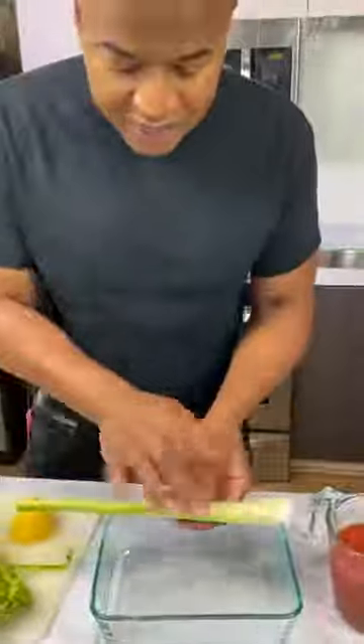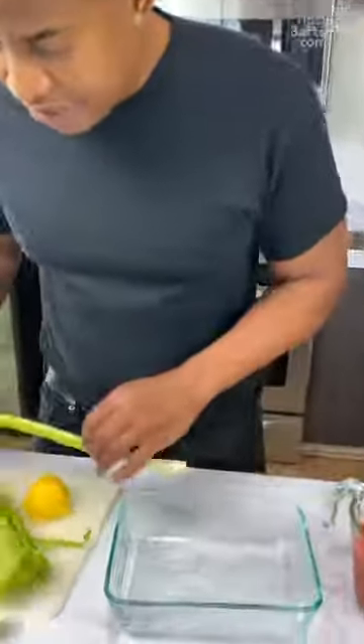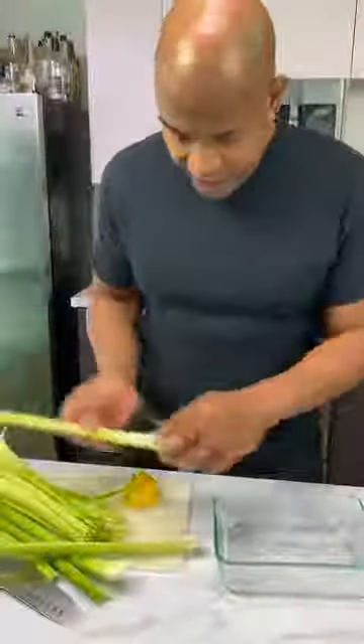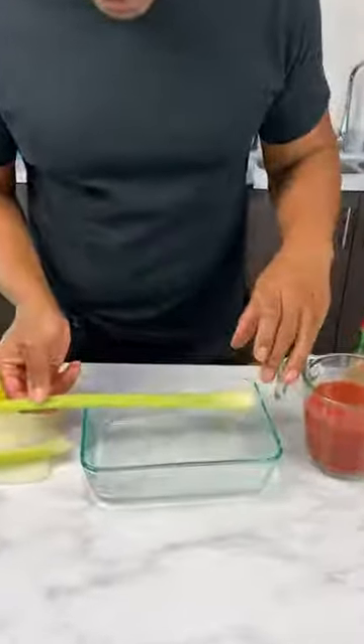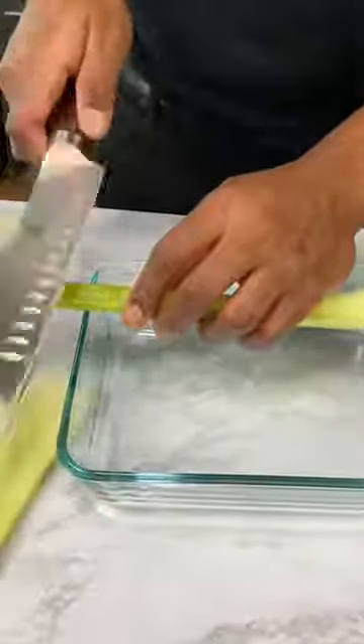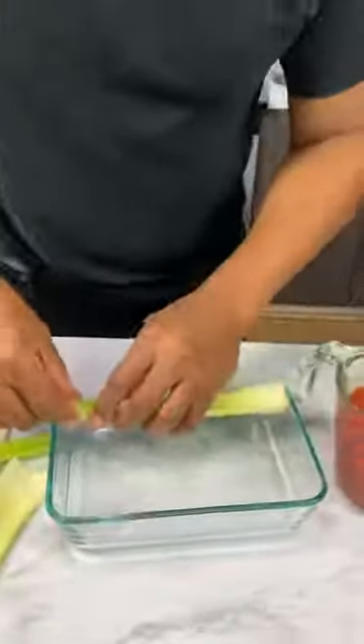Now I got my tray here — alcohol Bloody Mary ready to go. Now I need to fill this with that Bloody Mary drink, so I need to find the best looking ones. What I do is cut off the tip — just the tip — and then kind of force it in a little bit just to hold steady.